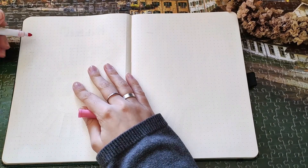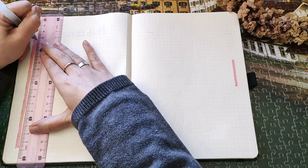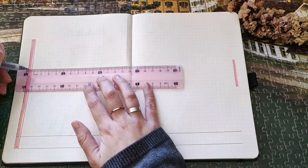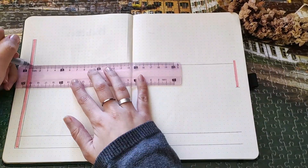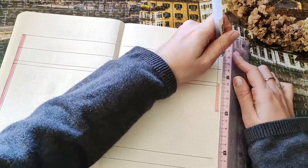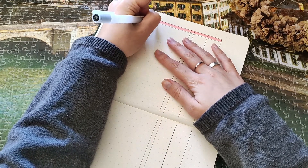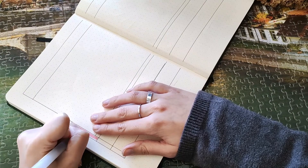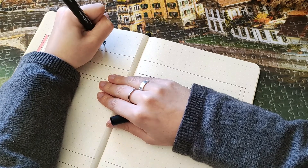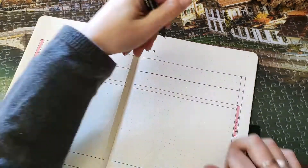This is my expenses tracker. Sometimes one page isn't enough — not because I spend a lot, but because I spend small amounts across many different things and I like to see where my money goes. I decided to do a two-page spread in a horizontal layout instead of vertical, so you rotate the notebook to write expenses. This gives a lot more space and I can finally fit everything in the tracker.